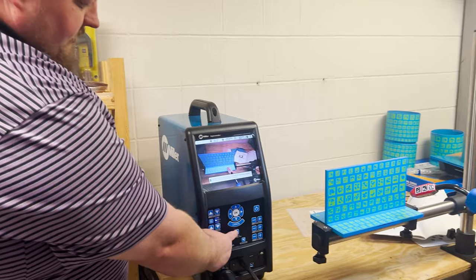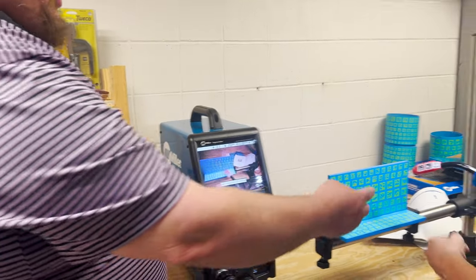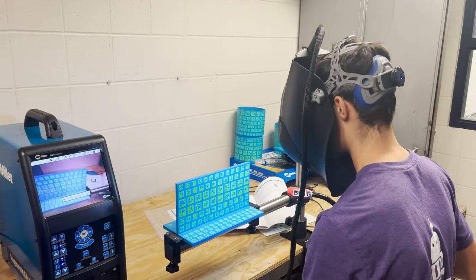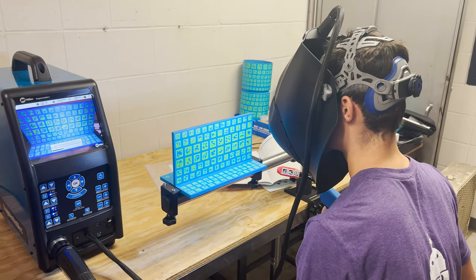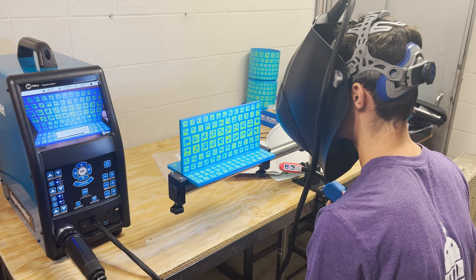We simply hit this augmented reality button, and Drew, you see that circle — line those up, get a little bit closer and it should turn green, and it's gonna start to build the augmented reality.